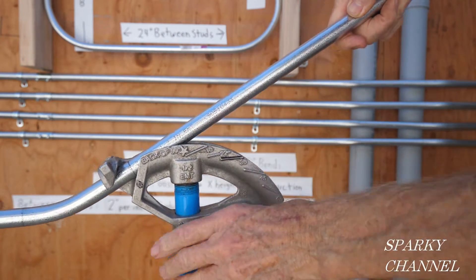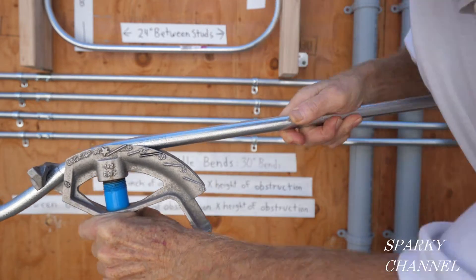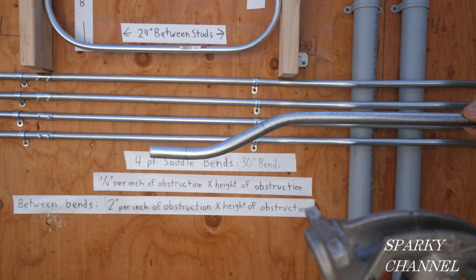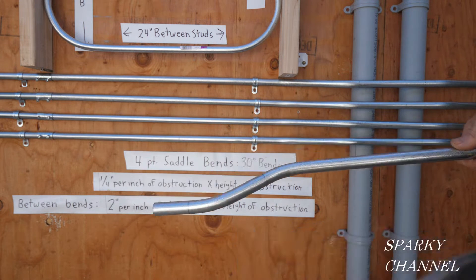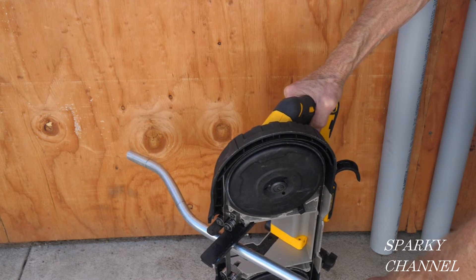Again, we're going to go to the 30-degree mark. There's our box offset bend. Now I'm going to cut my box offset to the same length as the previous box offset.